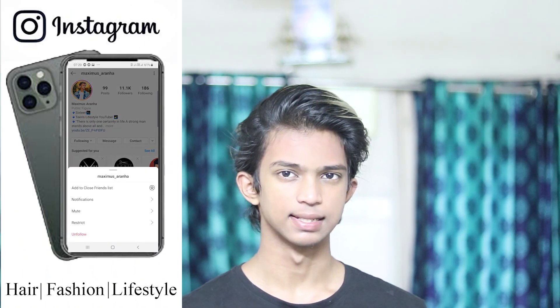Hey, what's up everyone! My name is Maximus Arana and in today's video I'm going to show you my morning skincare routine during quarantine. Let's jump right into this video. I'll start with the cleansing process.